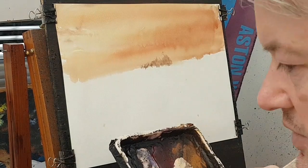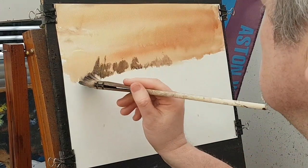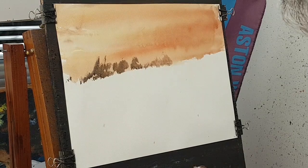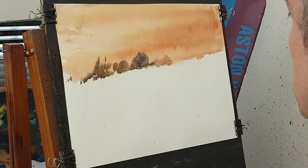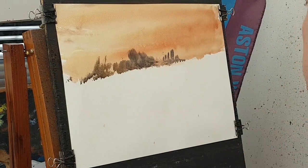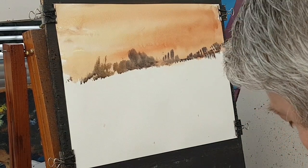I'm just mixing the same colours with a bit of burnt umber and ultramarine. I'm just going to pop a few trees and things along the horizon. That was too dry - I just want to loosen it up a little bit. Over there I'm putting a building in, so I want that a little bit darker. I'm going to scrape into that and the rest of it.